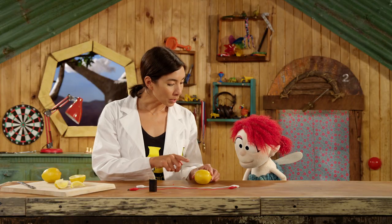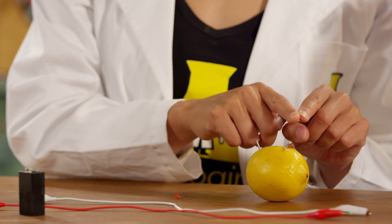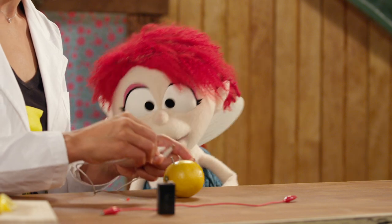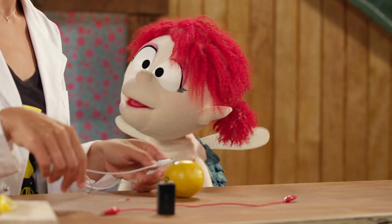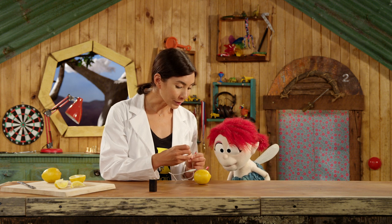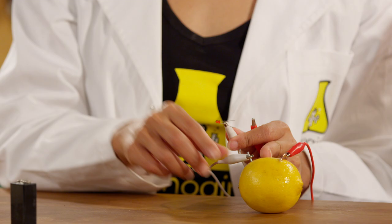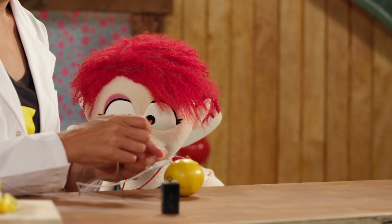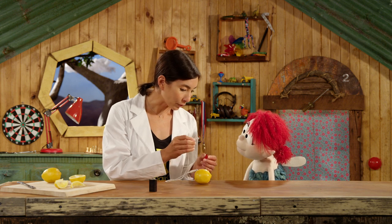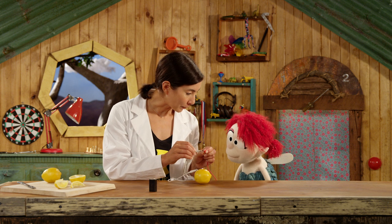So when we create electricity we have to have electrons flow from one side to the other through the lemon, just like in our battery. Hold on — the lemon is going to be a battery? It's just a fruit. It is just a fruit, but it's got acid in there and the acid creates a reaction on the nail that produces electrons, and they flow through the lemon into the copper, and if we're really careful we can connect the two ends to this LED and make the light work.